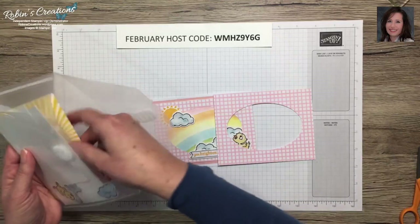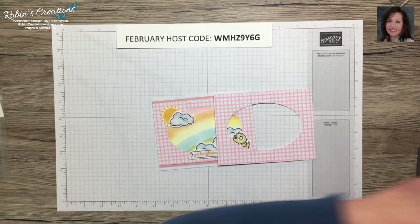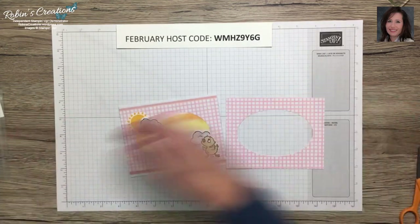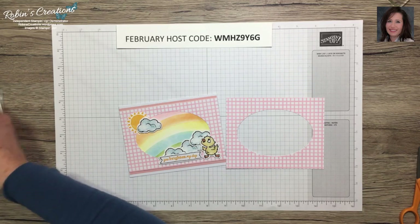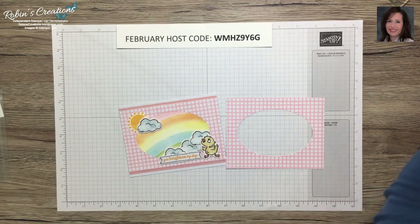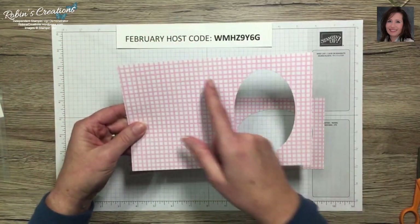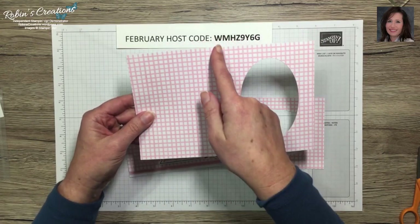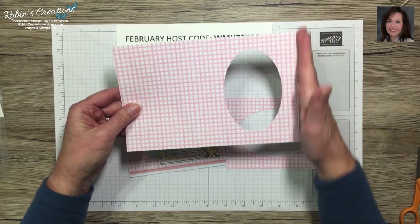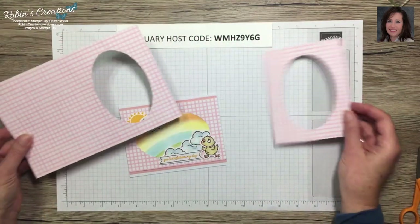When you get your card piece, I've already cut this one up. Let me dig in my box and find a full-size one to show you. All I did was trim it at just one sixteenth less than four and a quarter on each side, leaving it at four and an eighth by five and three eighths, so it almost fits on your card base.